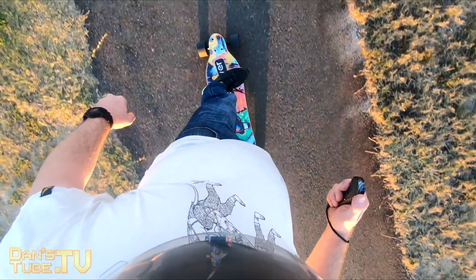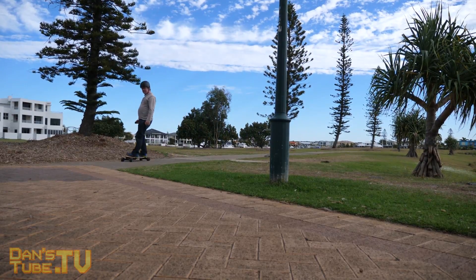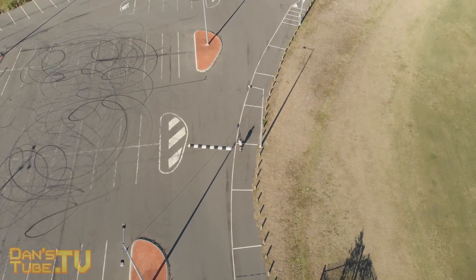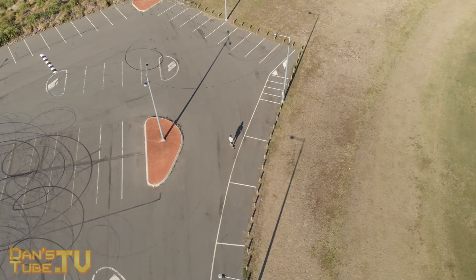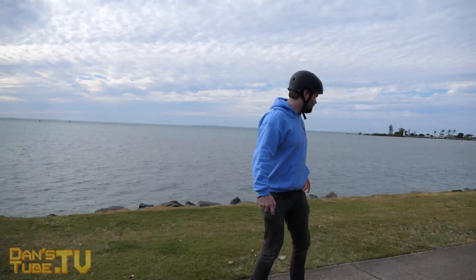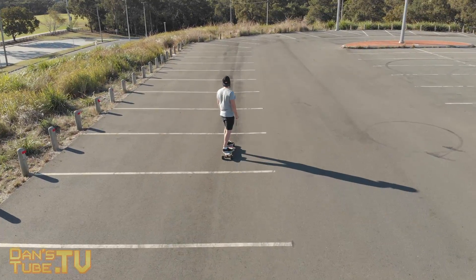I let Ian from Aussie Tech have a go on this board. He had never ridden a skateboard or electric skateboard before and it was amazing to see how confident he was straight away — he just jumped on it and went. He'll have a full review on his channel so I'll have a link in the description. He is absolutely addicted to this board now. I also let my friend Brandon have a go and he's been skating for many years — he picked it up straight away and was super comfortable. No matter what point you're at with your skating, this board is a really good starting point.